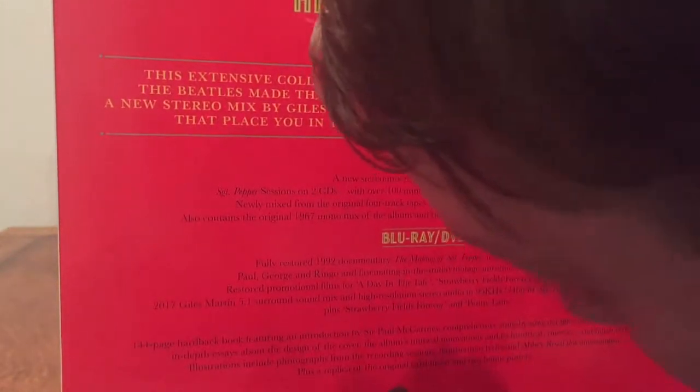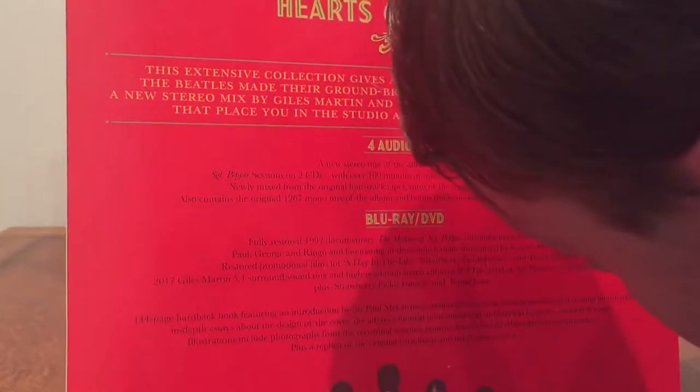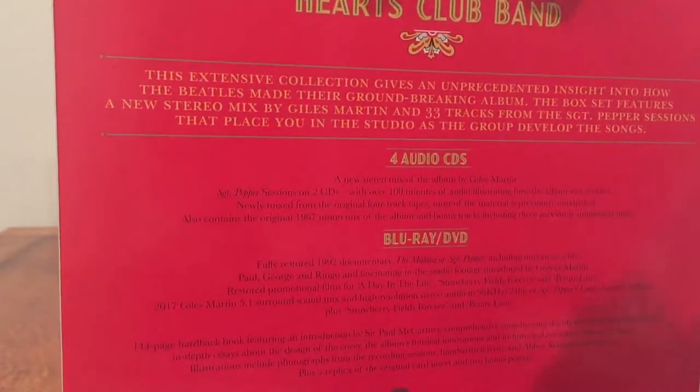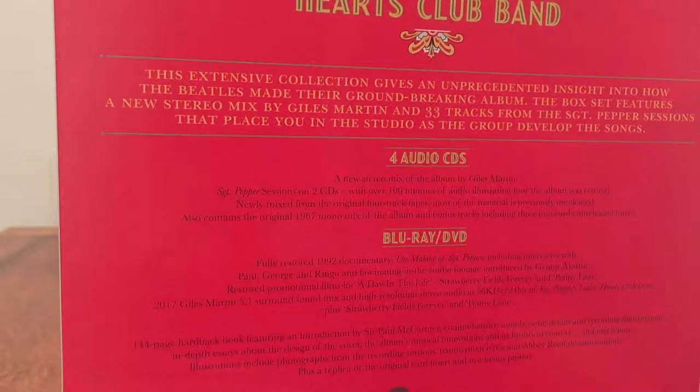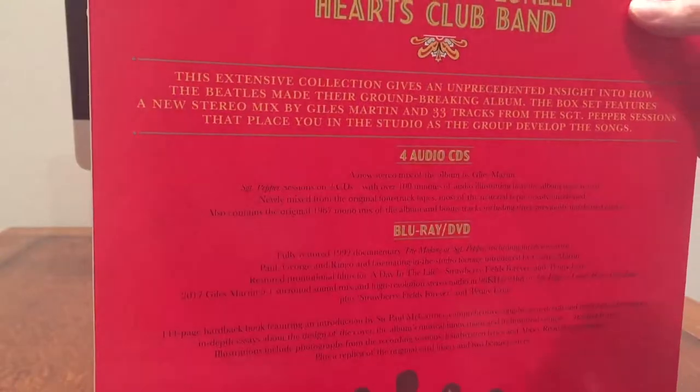There are 4 audio CDs: a new stereo mix of the album by Giles Martin, and Sgt. Pepper sessions on 2 CDs with over 100 minutes of audio illustrating how the album was created. That's going to be really interesting — hearing all the outtakes and different versions of tracks as they built them up. It's a great album. There's also the original 1967 mono mix, bonus tracks including 3 previously unreleased mixes, and most of the session material is previously unreleased, newly mixed from the original 4-track tapes.